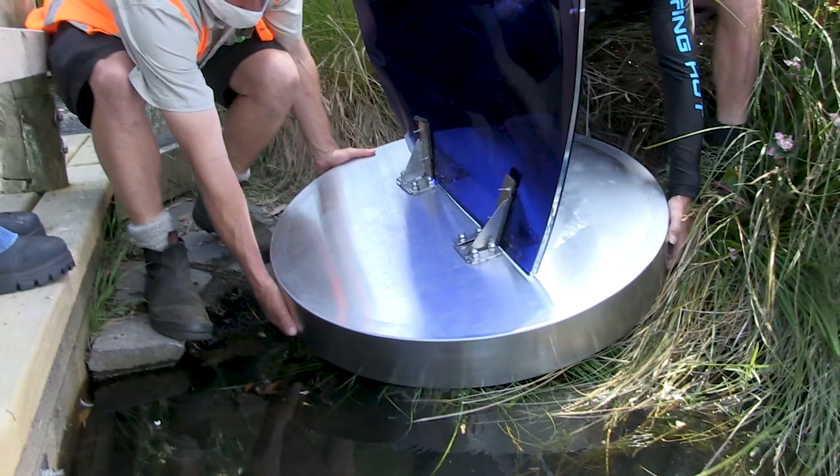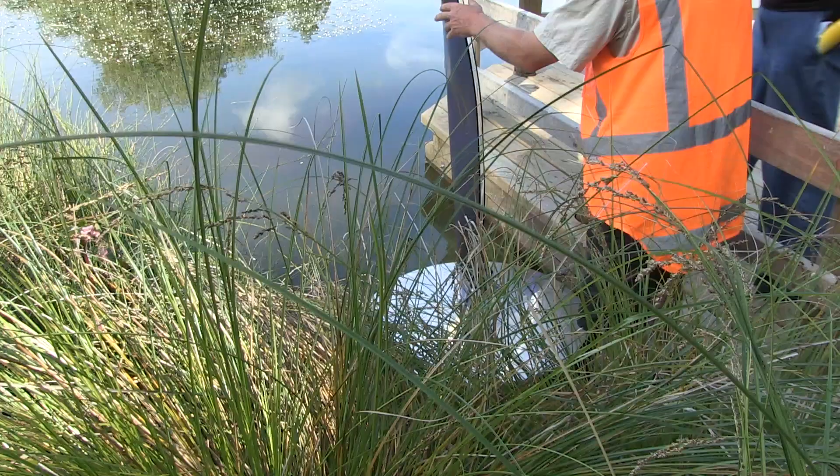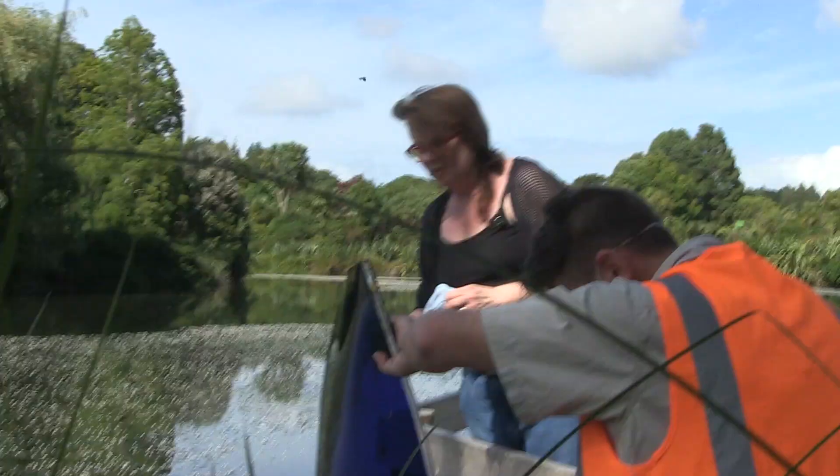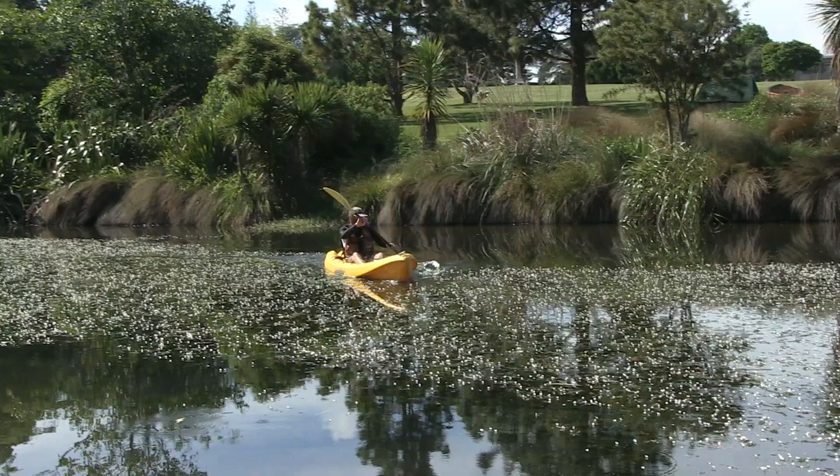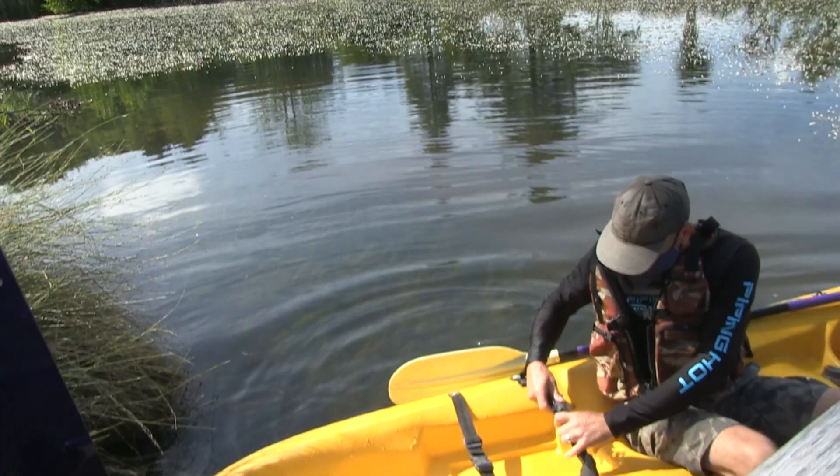I'm looking forward to seeing that in real life because my small-scale trials here are exactly to scale, so they're giving me an idea of how they interact. But obviously the wind conditions of the actual pond will be specific to the botanic gardens.